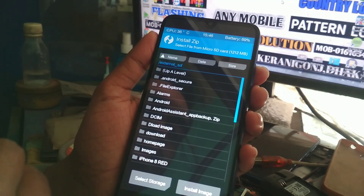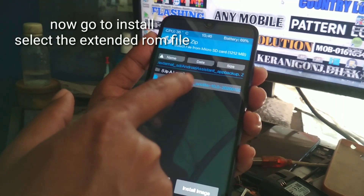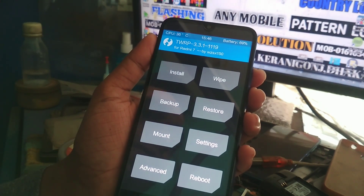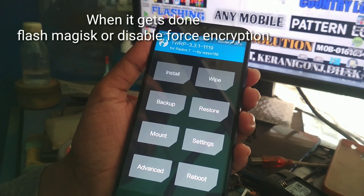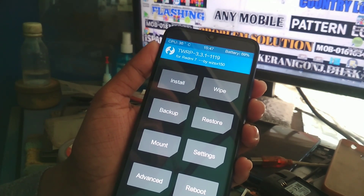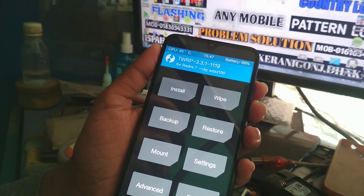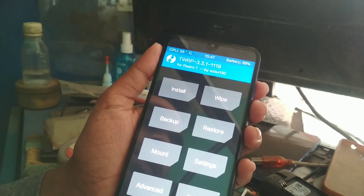Select the file from internal storage — note that your internal storage will be wiped. Select the Extended UI ROM file and swipe to flash. When done, install Magisk or the disable-force-encryption file — I will provide all files in the description. I'll also provide a kernel link for Genome kernel, which is great for gaming and performance, but it's optional. The Extended UI ROM already includes Google Apps, so you don't need to install GApps separately. After flashing the ROM, install the Magisk or disable-force-encryption file, then reboot your system.